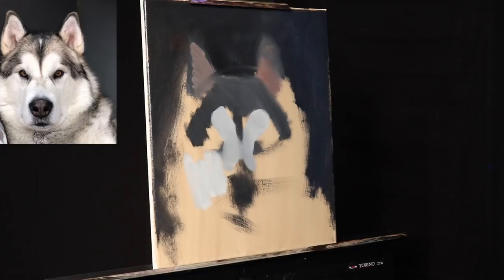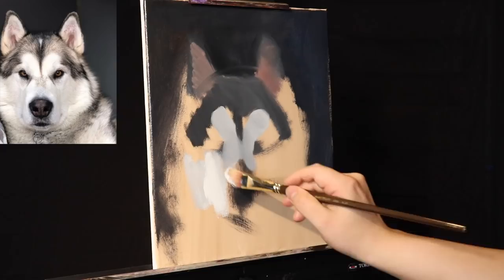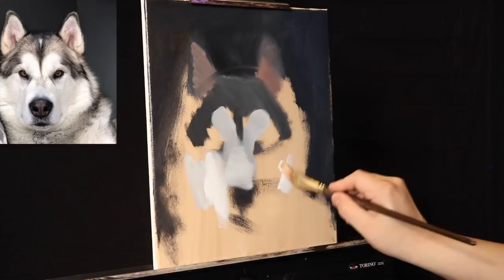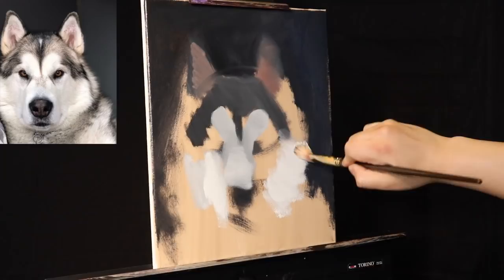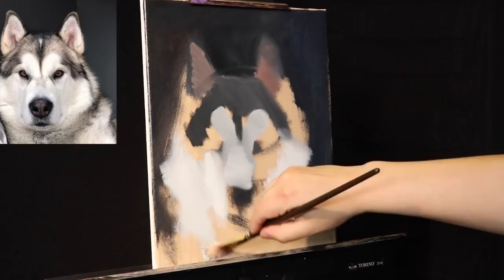Now I'm going to move up the value scale using the same brush with more paint. Here we have our first light mass. When working alla prima, it's really important to have little to no medium in your first layer. Alla prima means working wet on wet — we're putting in the initial scaffolding of which all the shapes will follow. I'm going to switch to a larger brush with a little more titanium white into the lighter gray area.